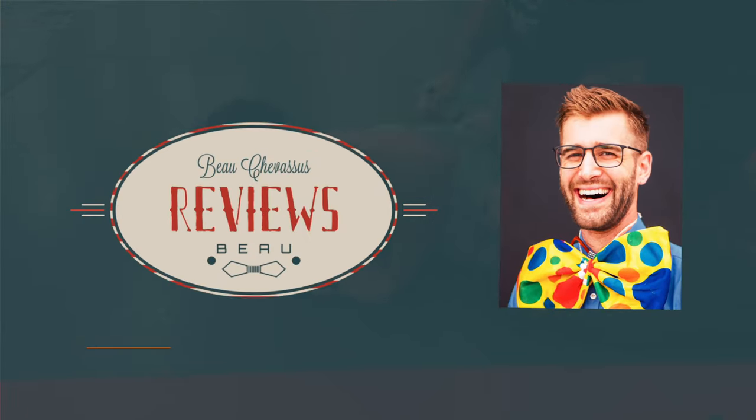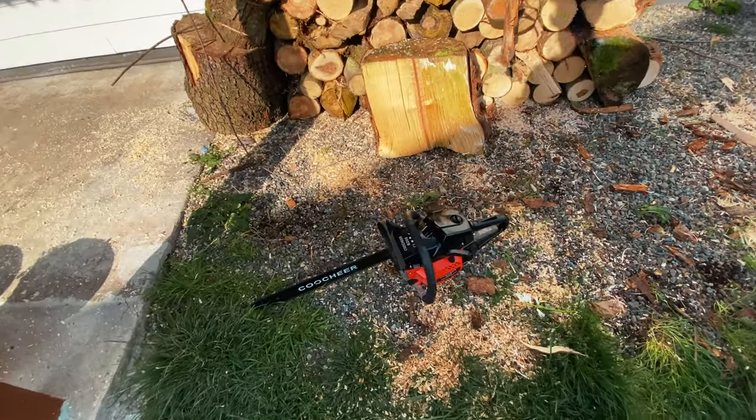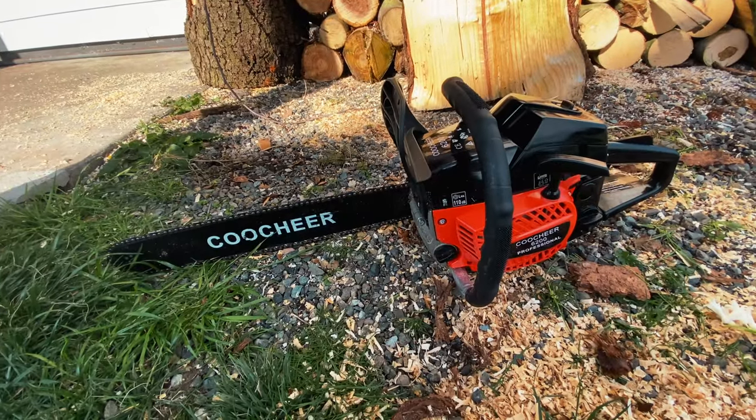I just cut up all of this, and I admit in this video review I get a little frustrated. Now having gone through many chainsaws in my life, I have to say that this little guy right here is a great bang for your buck — if in fact you have the patience of Job.